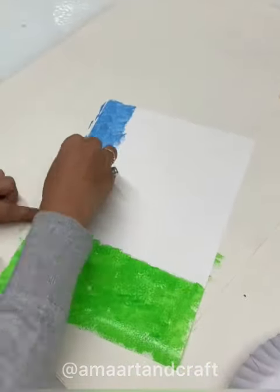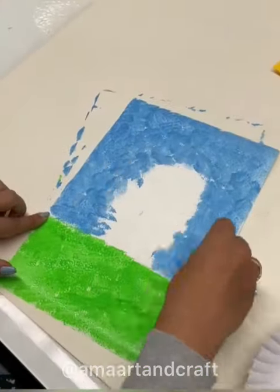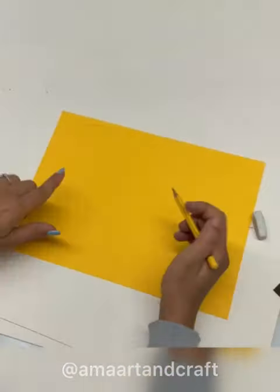First we will take A4 size paper and color. Then dip the sponge in green and blue paint and cover the area as shown.